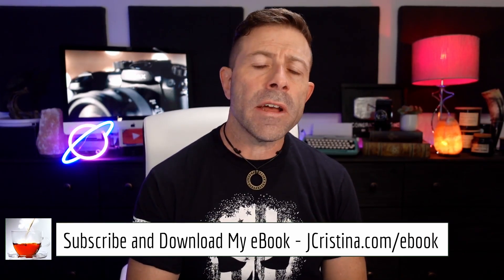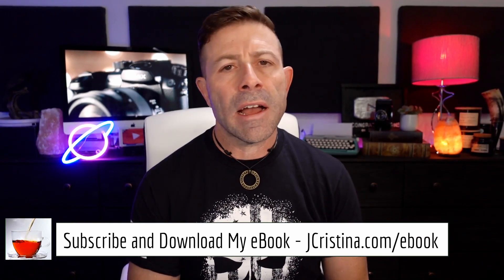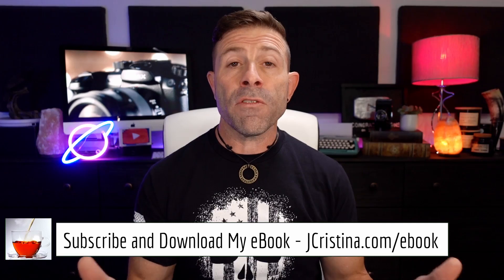Before I get into it, if you haven't downloaded my eBook yet, go check it out at jchristina.com/ebook — 10 tips to making tack-sharp images. There's something there for everyone, whether you're a professional, pro-am, or amateur, and it is free.